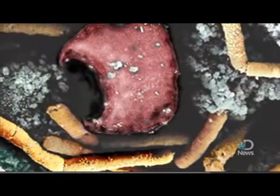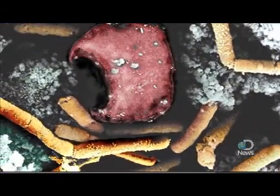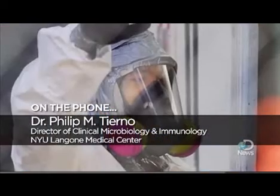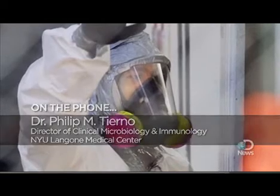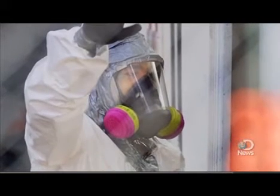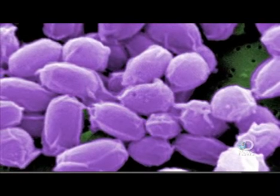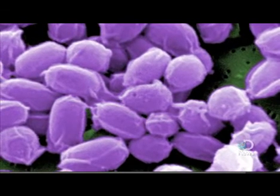Dr. Philip Tierno has tested the product on non-lethal strains of anthrax. It could be applied as a foam, a liquid, or a spray. Going over the whole building, it would require less than 10 minutes to effectively kill anything it came in contact with.